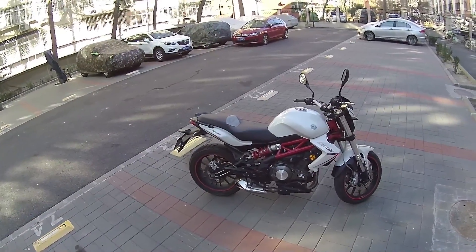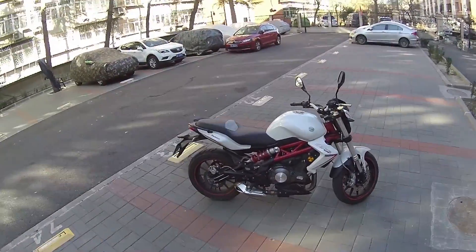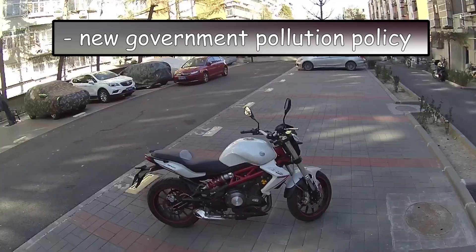Okay guys, today I'm doing a review of my friend's Benelli BJ300GS. But I'm in Beijing, it's winter. My helmet is kind of new, so I apologize if you can't hear me so clearly.